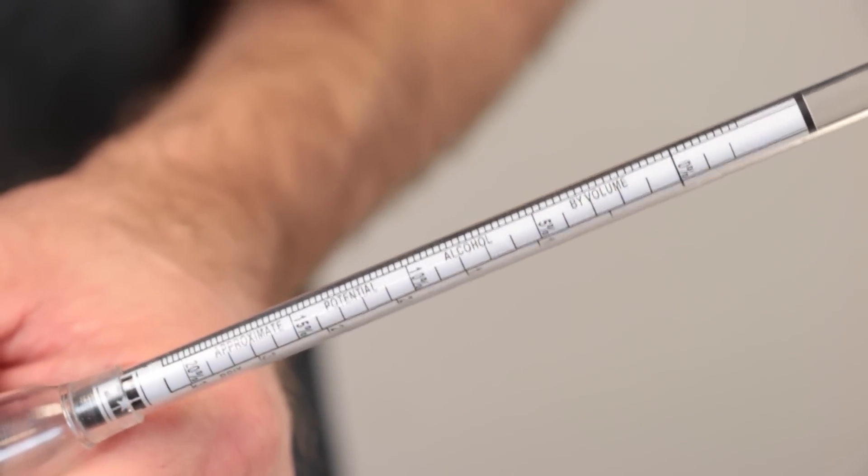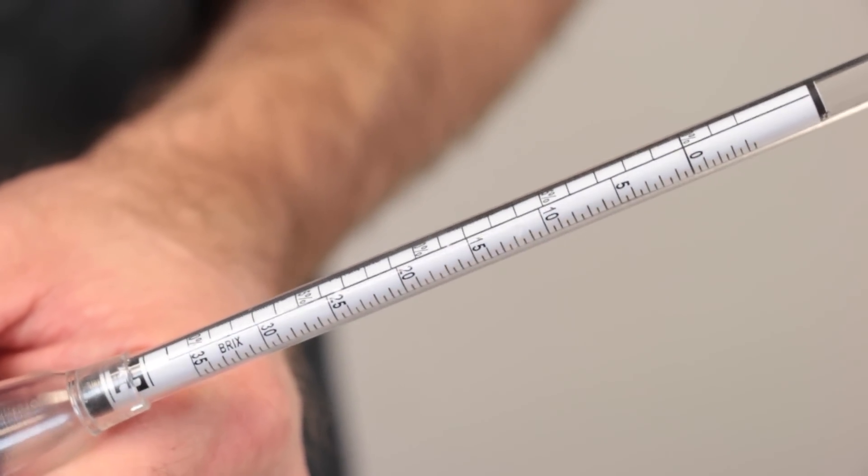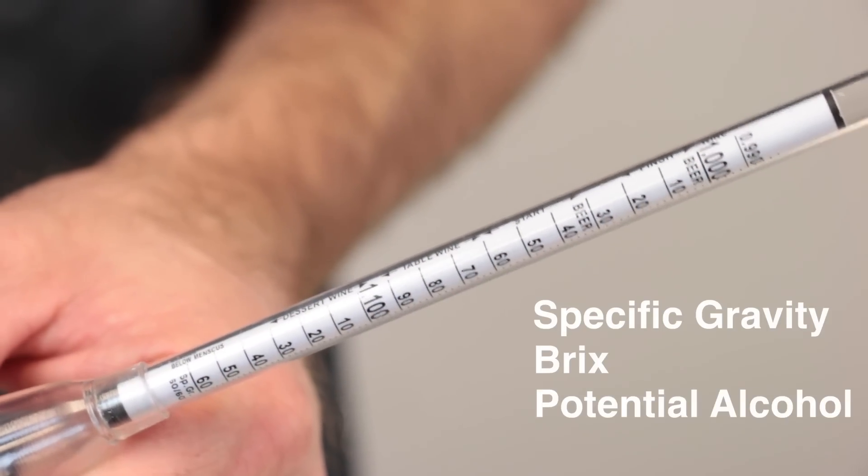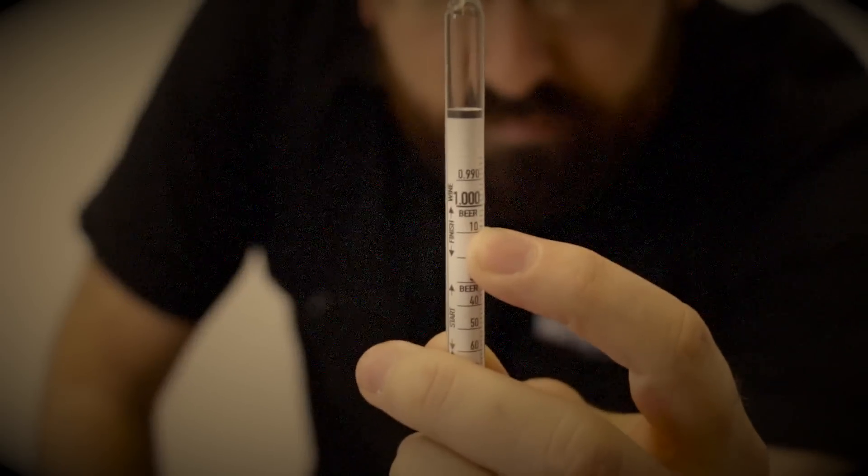And just like the hydrometers you already know, the Herculometer features a triple scale that measures specific gravity, Brix, and potential alcohol. That means you can still use our other hydrometer videos to learn how to measure ABV with your original and final gravity readings.